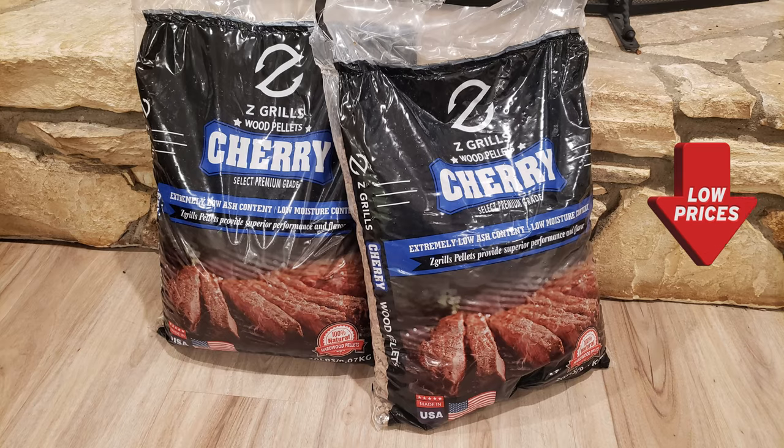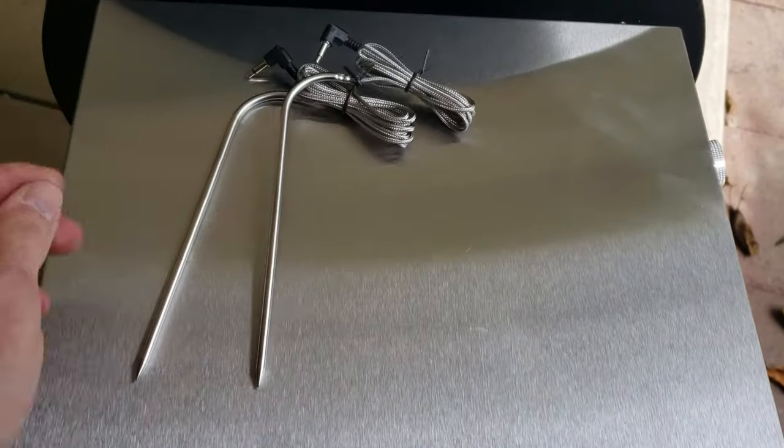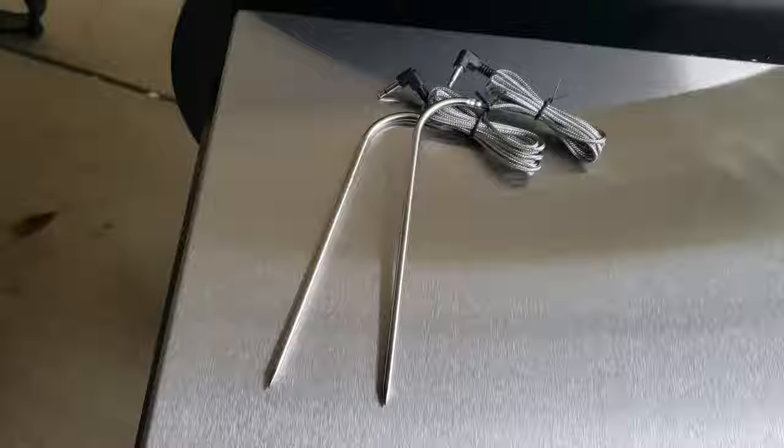We've done quite a few pork shoulder and pork butt videos on this channel and they all turn out great. It's one of the most forgiving pieces of big meat that you can do on a smoker and get beautiful smoke flavor. It'll take just about any kind of seasoning, especially sweet types of seasoning and citrus wood. But today we're going to use the Z-Grill and use both of their meat probes and play around with it a little bit. I'll let you know what I think as we're doing it and at the end of the video.